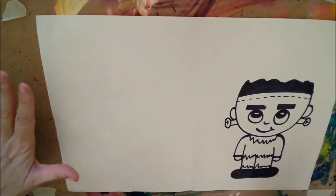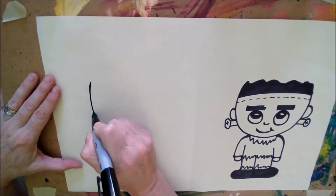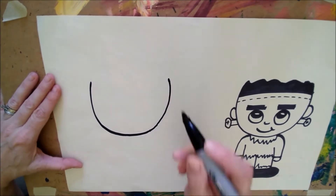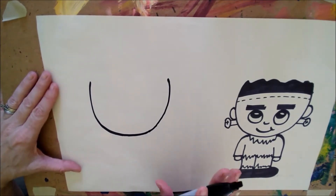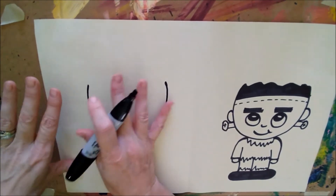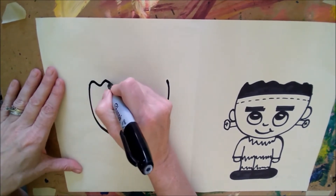This Frankenstein is pretty simple to draw. We're going to start off with a nice big U. Now I'm using a pen because it shows up better, but if this is the first time you're drawing Frankenstein, I recommend using a pencil so you can erase if you need to, and then you can always go back over it with a pen, watercolor, or acrylic.